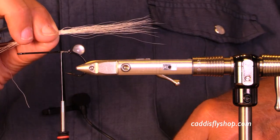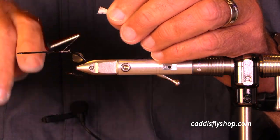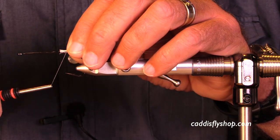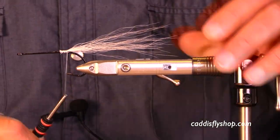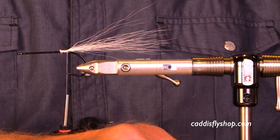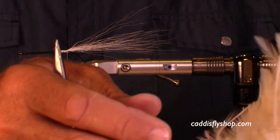Good morning. I'm going to show you start to finish tying a coho hollow deceiver, and we're going to accelerate here. We're starting with a nice little piece of bucktail to provide some structure to the fly, and now we are going to get going.